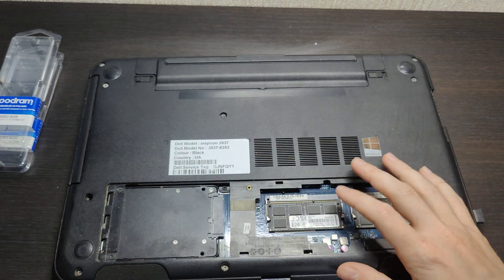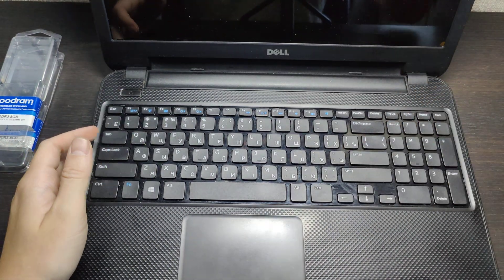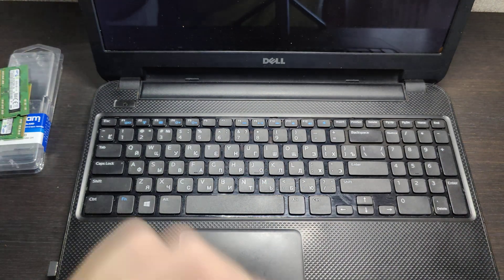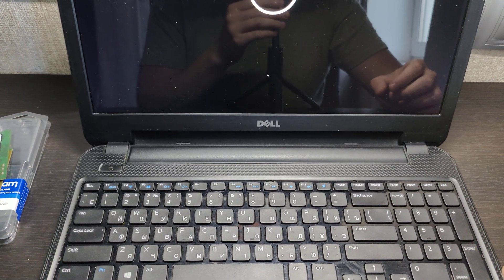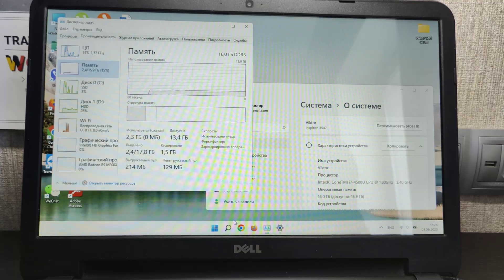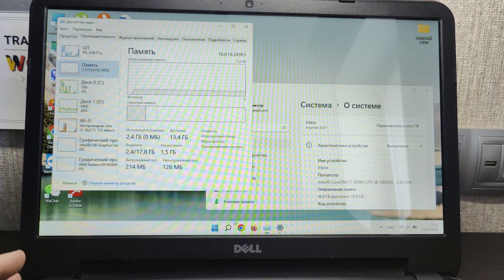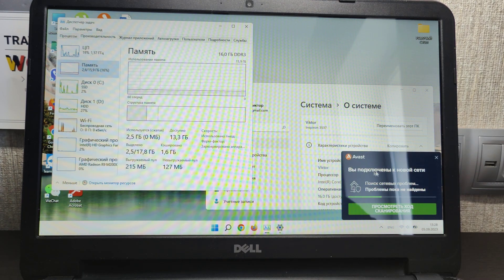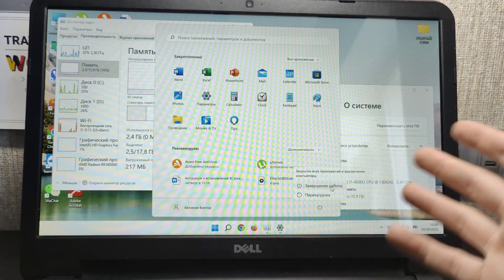Before putting the cover back, let's turn on the laptop to verify it works. You can hear the loading sound. With the SSD it boots faster — give it a second. As you can see, we're now using 2.5 out of 15.9GB of RAM. So 16GB is recognized; 15.9GB is available for use. Everything works fine.